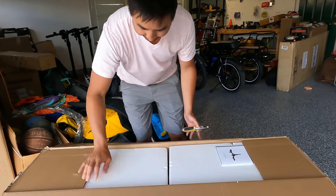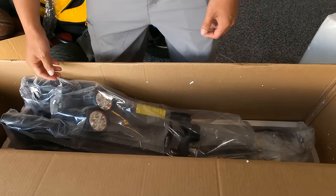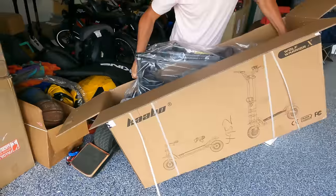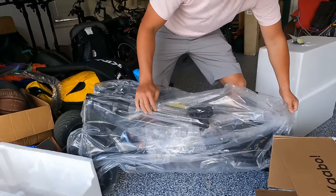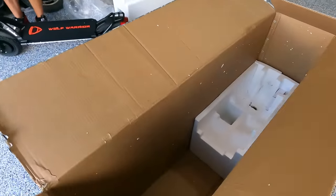It's supposed to be 80 pounds — that's half the reason why you buy this over the Wolf King. It's 20 pounds lighter, supposed to be a little more nimble and a little more portable, but still not really portable in my book.